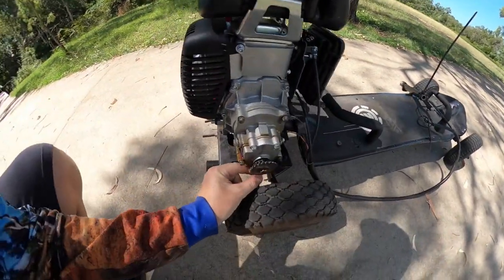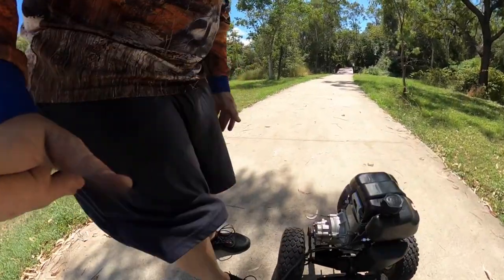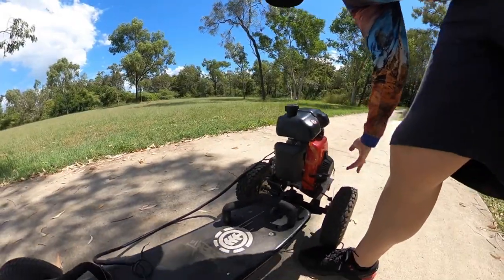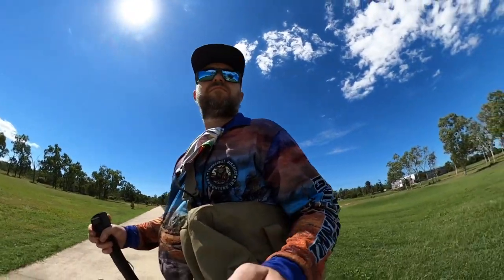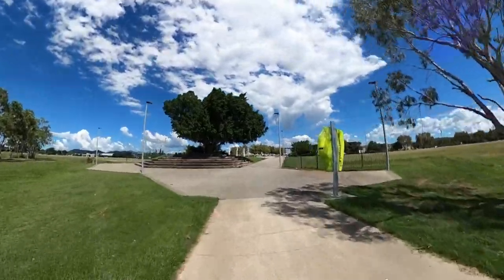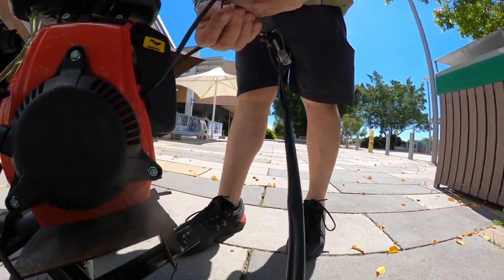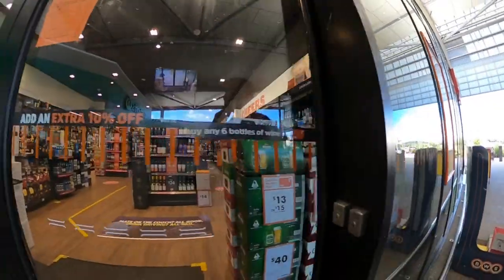Still popping chains a little bit - I think the alignment's still a tiny bit out. But she's pretty easy to get back on. Let's go.